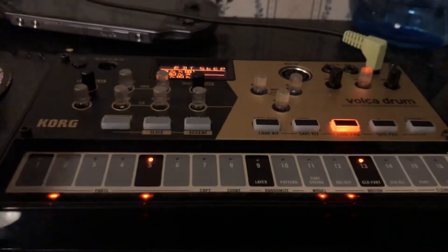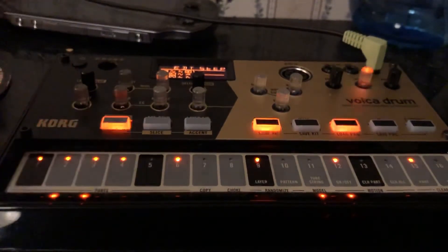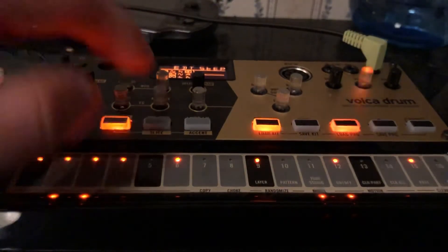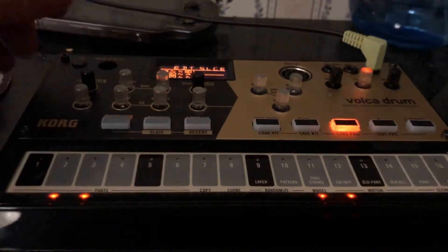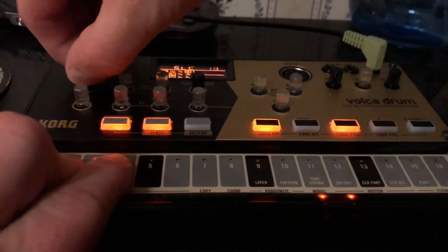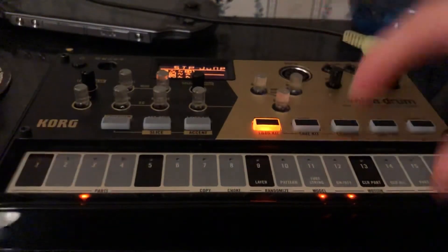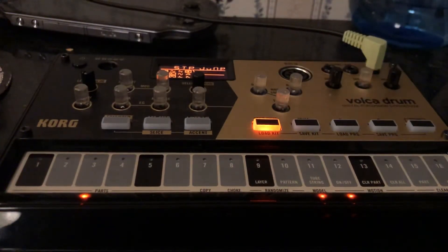That's kind of how you do it — you hit Edit Step, select the part, and then you can go in like this. Now you've got that set up. You can even do slicing from within here. It's pretty crazy actually. I don't think it's something that's shown in the manual — I've poured over it a bit — and like I said, it's not in the mega tutorial that's up on YouTube.